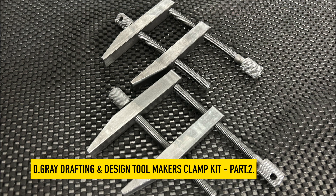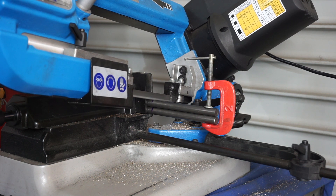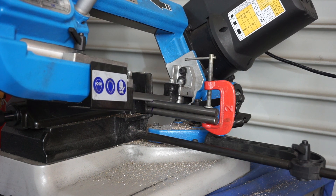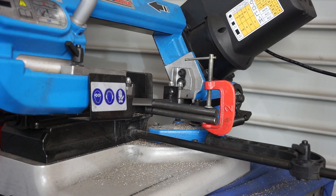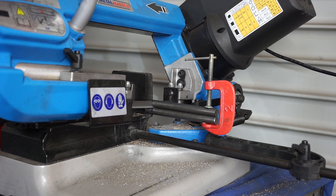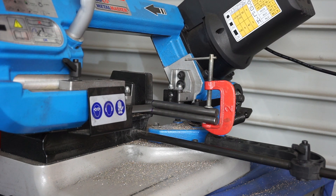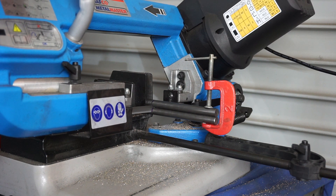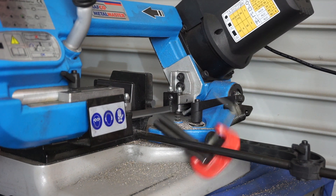G'day everyone, welcome back to the shop. Today's video will be part two of Doug Gray's toolmaker's clamp kit. You've seen the footage last week when I cut up all the material. As I was saying, in Doug's kits he supplies all the material. If you don't wish to purchase a kit you can just buy the plans standalone and purchase the materials yourself. If you'd like to find out more about Doug Gray, I'll put his website details in the description below.